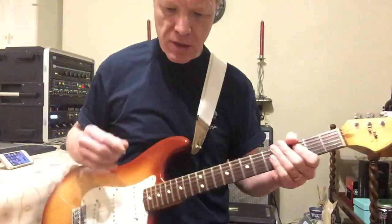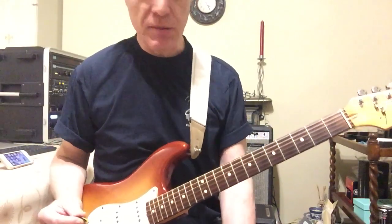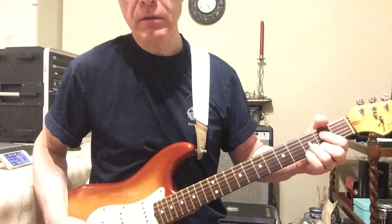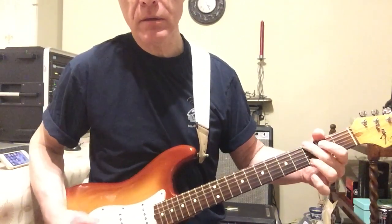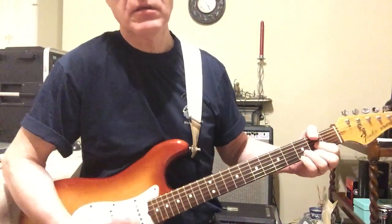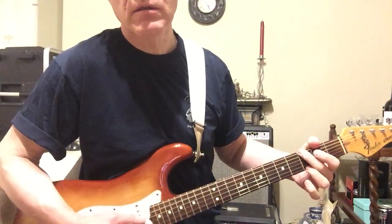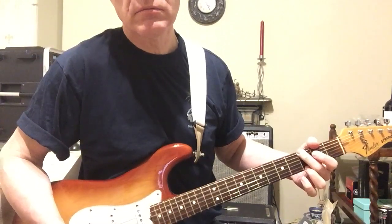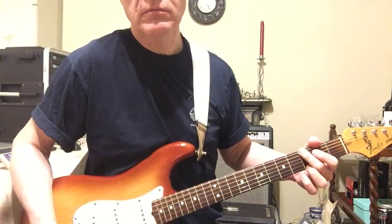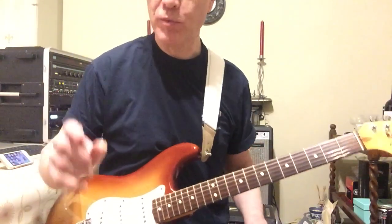Okay, now the last bit I'm going to show you — this is only really on the single version when it fades out. And I've heard Bruce play this a bit live, but it's just on the open chords. There's that sort of part, so hopefully you can play it now.